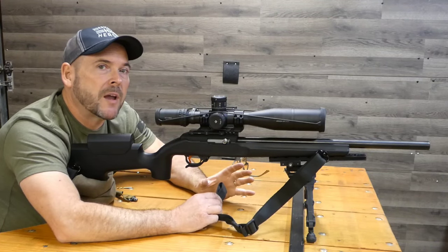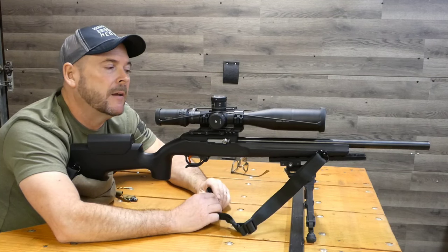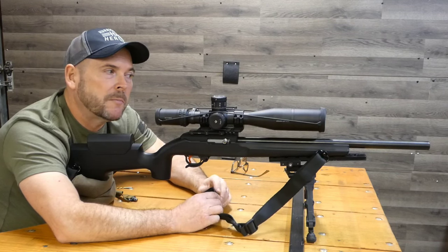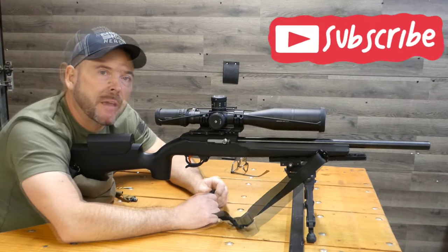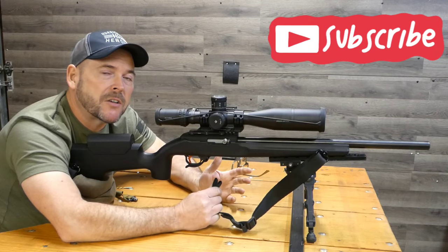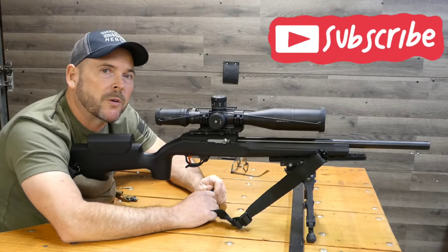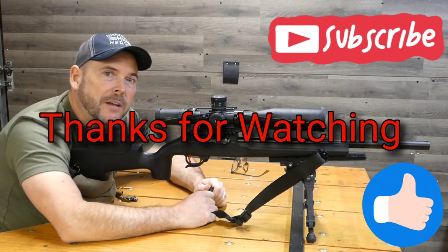If you want a good, accurate rifle, you don't have to spend the high dollar to get it. That's about all I have for you today. I hope you enjoyed this video and enjoyed seeing the gamut from inexpensive to very expensive. If you haven't already, please consider subscribing — it helps out the channel a lot and doesn't cost you anything. If you like what you saw, please give it a big thumbs up. Thanks for watching.